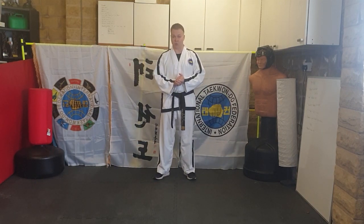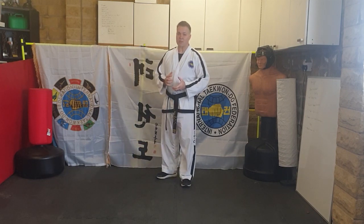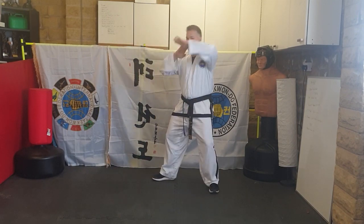Welcome to your line work for your black stripe, or for pattern Chung Mu. So first, line work — and again, this is the line work you need for your black belt, so we've got to see a big improvement. We'll get straight into your line work.